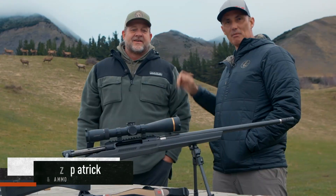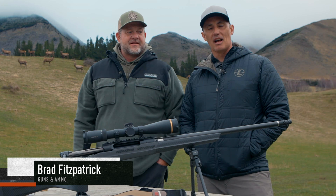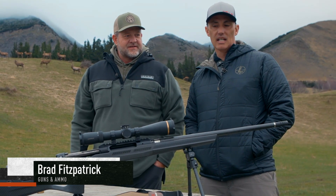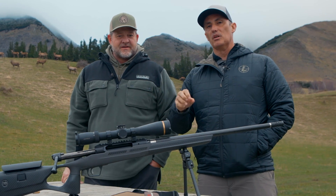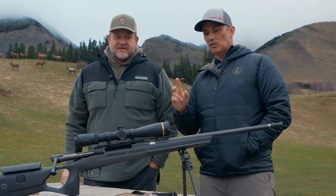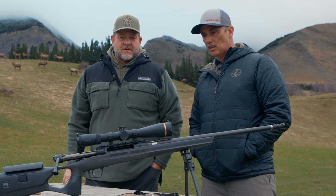Hi everyone, Brad Fitzpatrick here, joining my friend Rob Gates on the South Island of New Zealand. We're chasing stag and tahr with Glen Dean Hunting, but we're also here to preview a very exciting new hunting rifle from Savage — actually two rifles. Rob, will you take me through this gun?